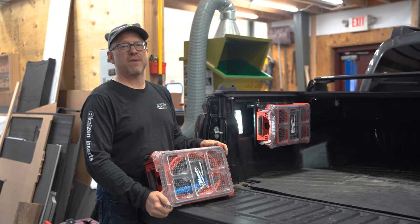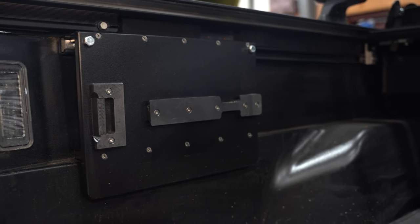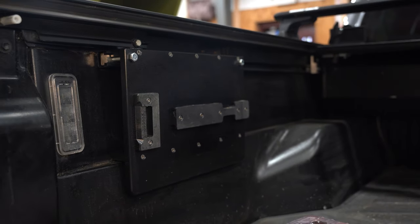So there you have it, that's the Taco Mount CRM. If you have any questions about the installation or the product itself, go to tacomounts.com.